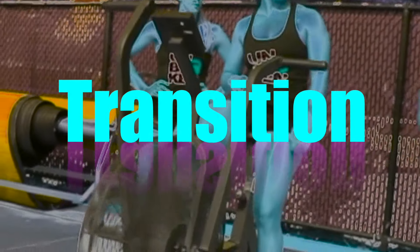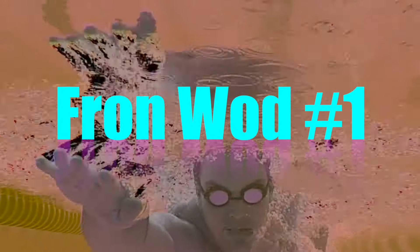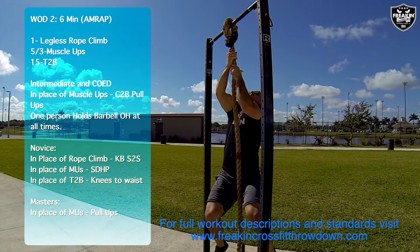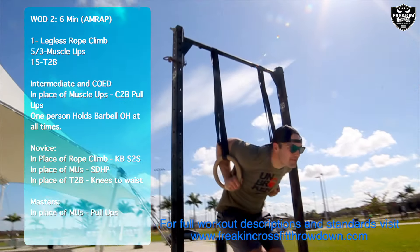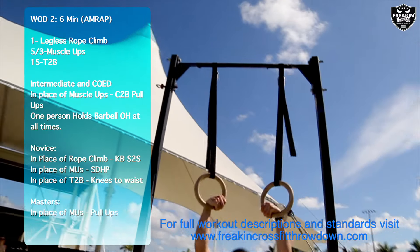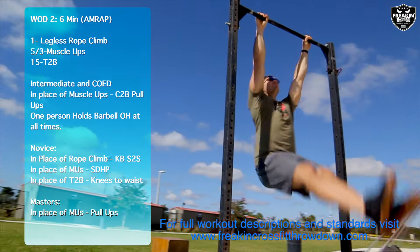Following a two-minute transition from WOD number one, WOD two is a six-minute AMRAP consisting of one legless rope climb, five muscle-ups for the men, three muscle-ups for the women, and 15 toes to bar.